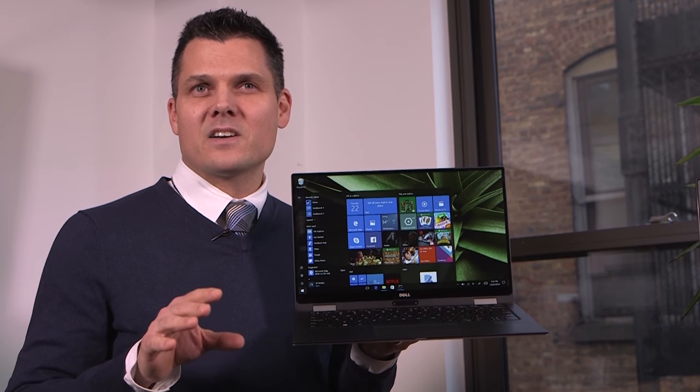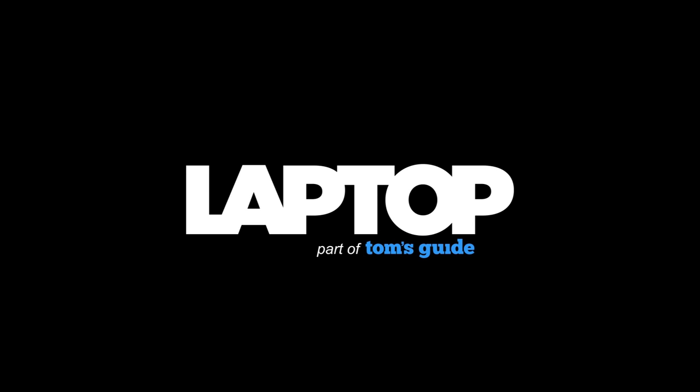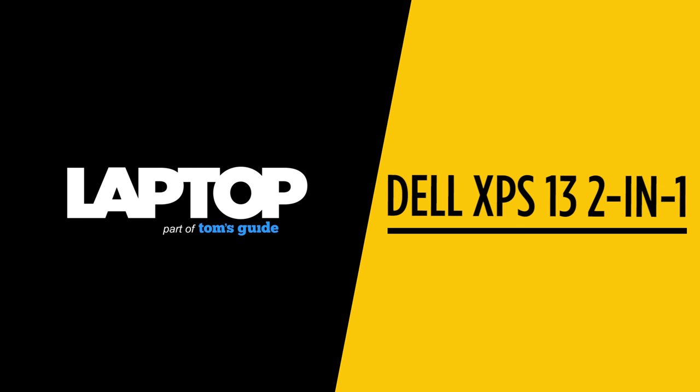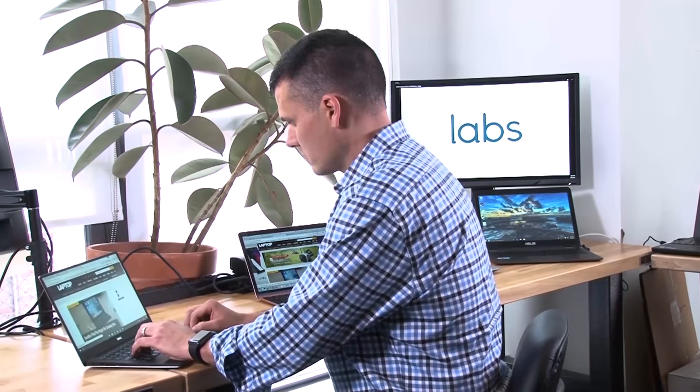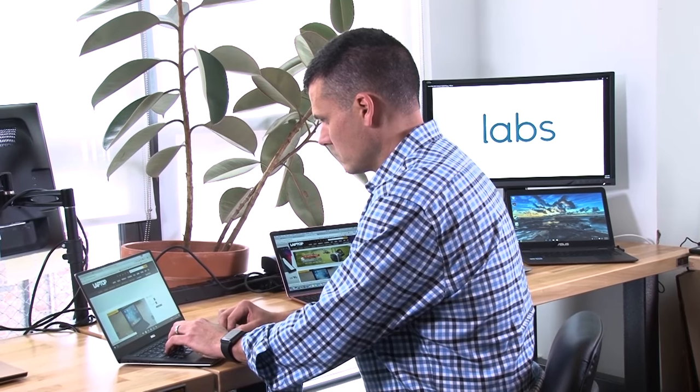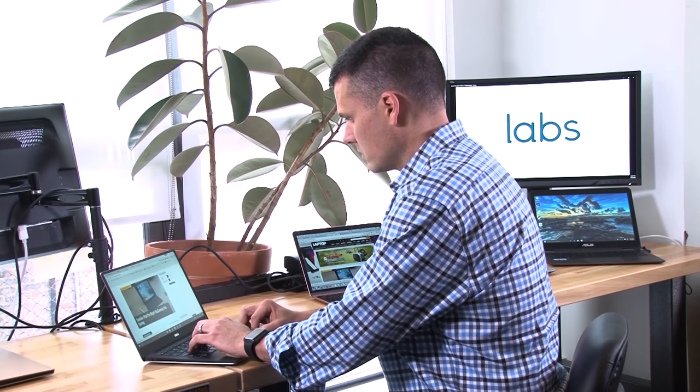But the sleek $999 convertible has its share of trade-offs, too. Here at Laptop Magazine and Perch Labs, we carefully test hundreds of laptops and other computers every year to help you make the right choice for your needs and wallet.